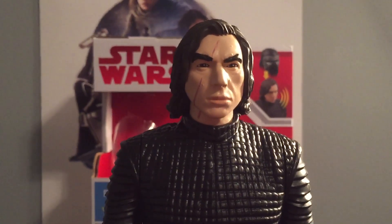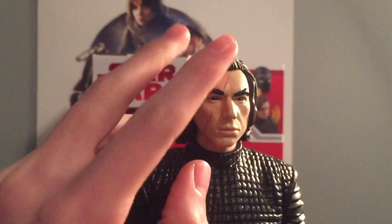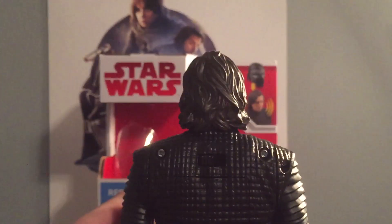Here is the head sculpt. In my opinion, it's a pretty decent head sculpt. I really like the scar on his face, it's really cool. I think they got his head sculpt down pretty well, and the hair is sculpted pretty well too.